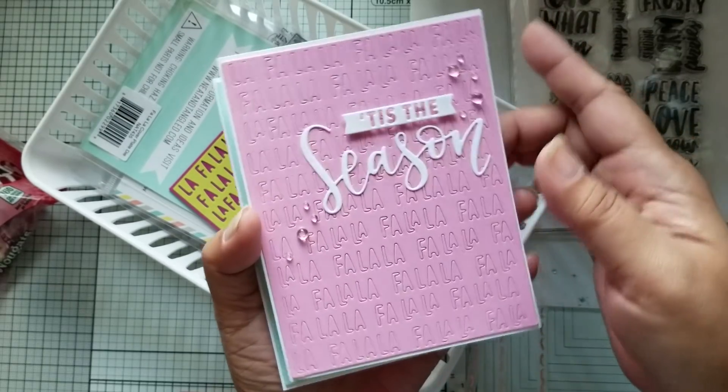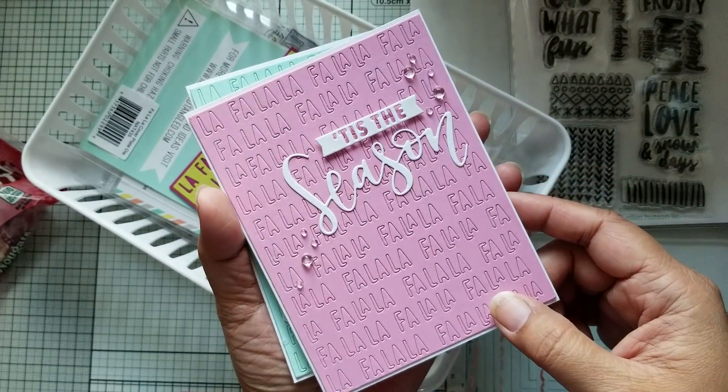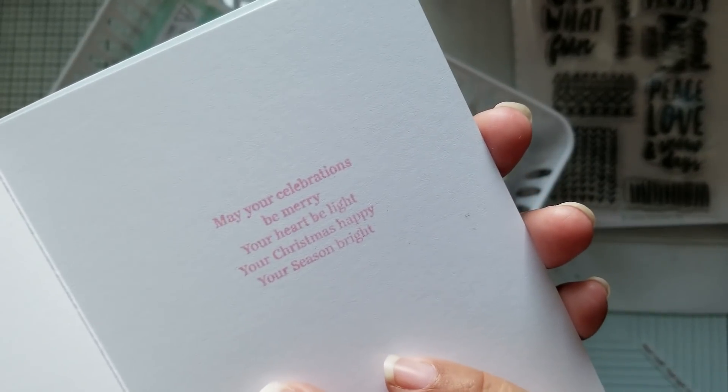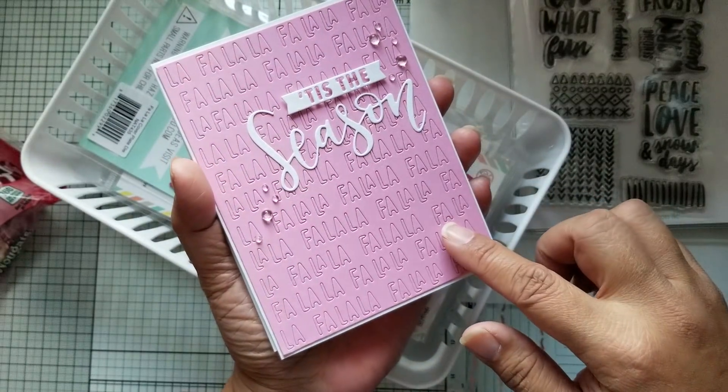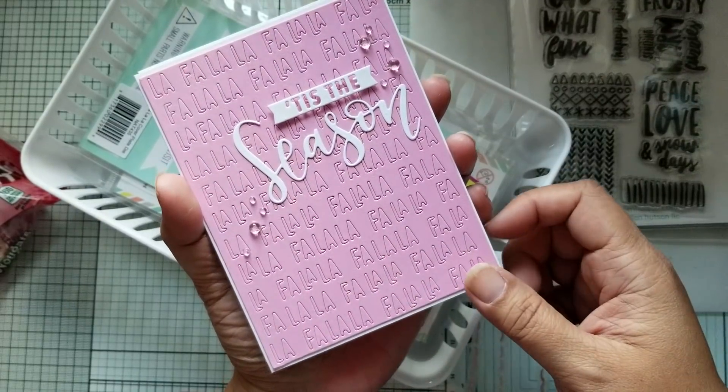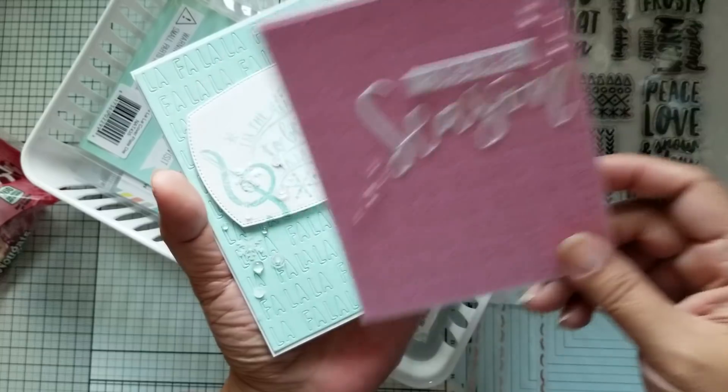All of this is just Paper Tray Ink cardstock. Here's another sentiment here stamped in pink. So this is the Lovely Lady color from Paper Tray Ink.